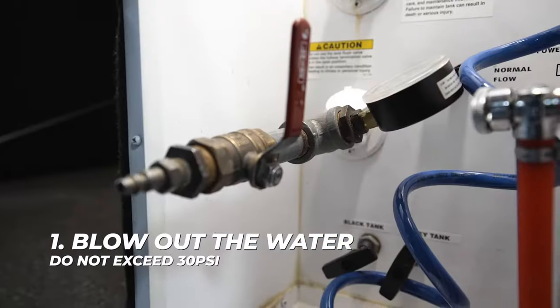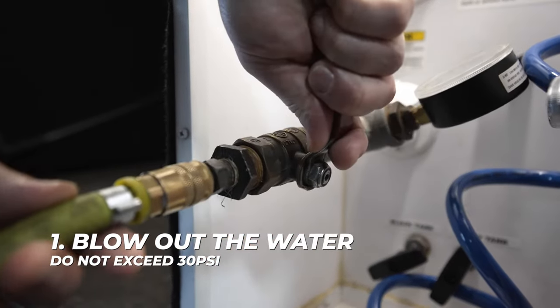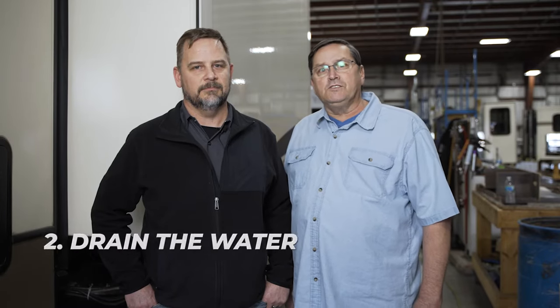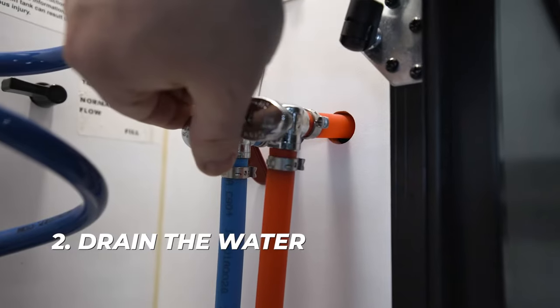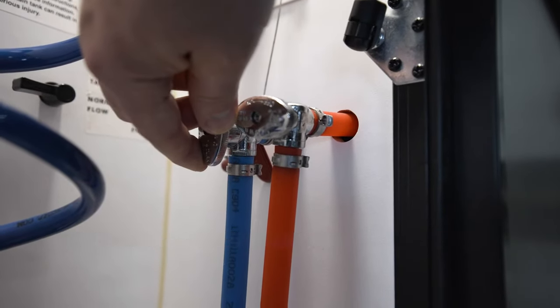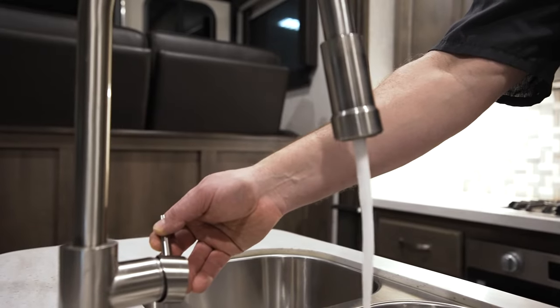Let's get started. If your RV is equipped with a black tank flush, use the adapter and compressed air to blow out any water that is in the system. Be sure not to exceed 30 psi air pressure. Next, drain the water. Remove the low point drain caps for the water lines or open the valves, and open all the faucets and outside shower if equipped to allow the lines to drain.